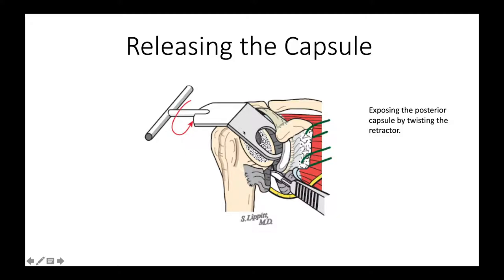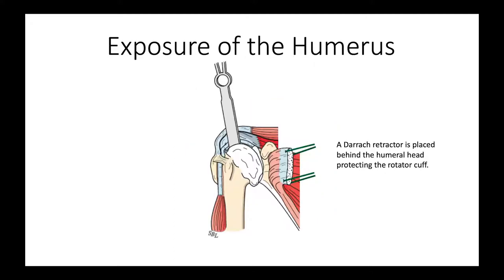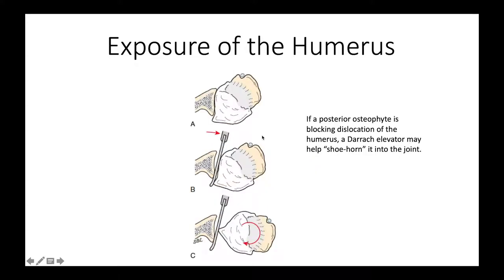It's helpful to give the retractor a little twist to put that capsule under tension while we cut it, and again we're protecting the axillary nerve, shown there in yellow. We then bring the proximal humerus out into the wound by putting a daryl retractor behind it. This protects the rotator cuff, which is behind this retractor, as shown here. Sometimes bone spurs in the back of the humeral head will block our ability to dislocate the shoulder, so we can use a smooth retractor as a shoehorn to help us spin the humerus into the joint and expose it that way.